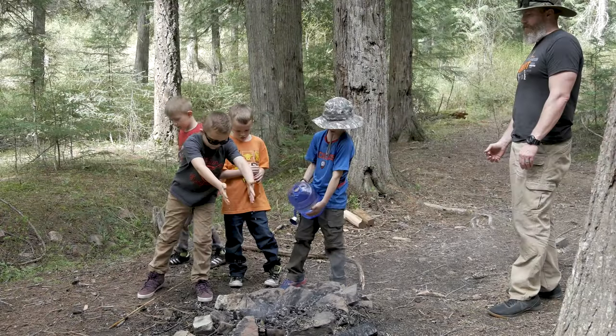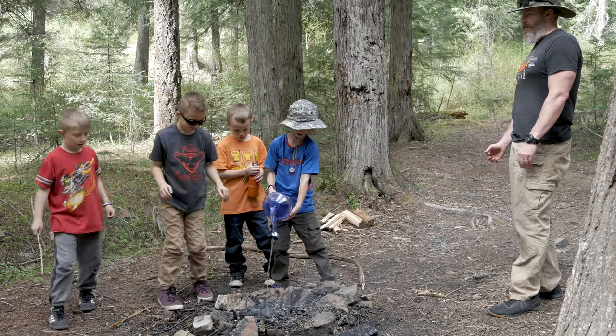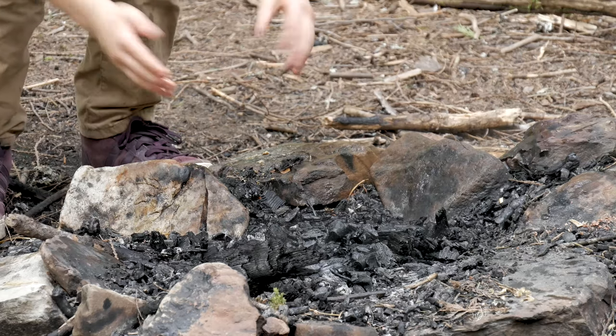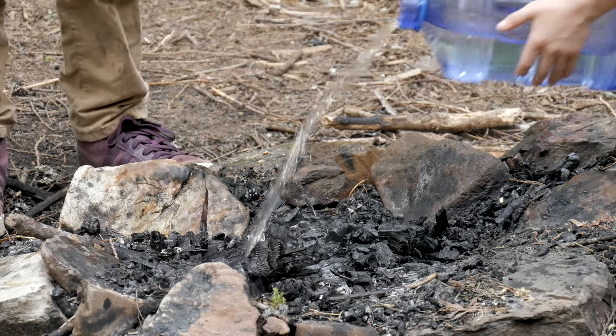After everyone's full and done eating their fill of hot dogs, there's still more learning. Going over how to properly put out a fire to make sure you're not going to burn down the forest after you leave. Having done that, kids being kids, we cut them loose to go explore.